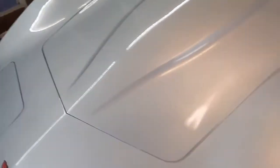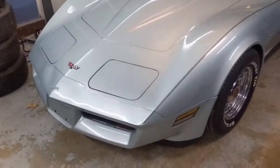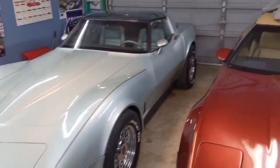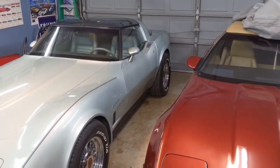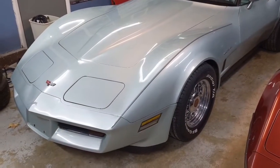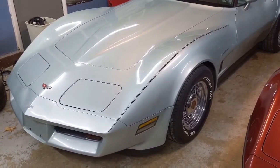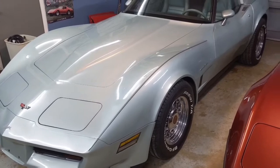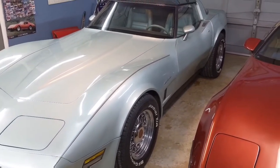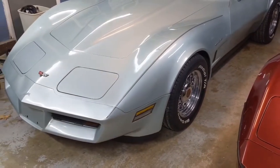The reason this car is called Lucky is that the gentleman who owned it before me was asked by the Corvette Museum to put it on display because of the rare color. He agreed and decided he'd do it. Well, they called him one day to set up the time to get the car, and he was unable to make that happen. So they called the next car in line, and because of this car not being able to show up, that other car was one of the ones that went down in the sinkhole. I do not know which car it was, but this car got saved. That's why it earned the nickname Lucky.